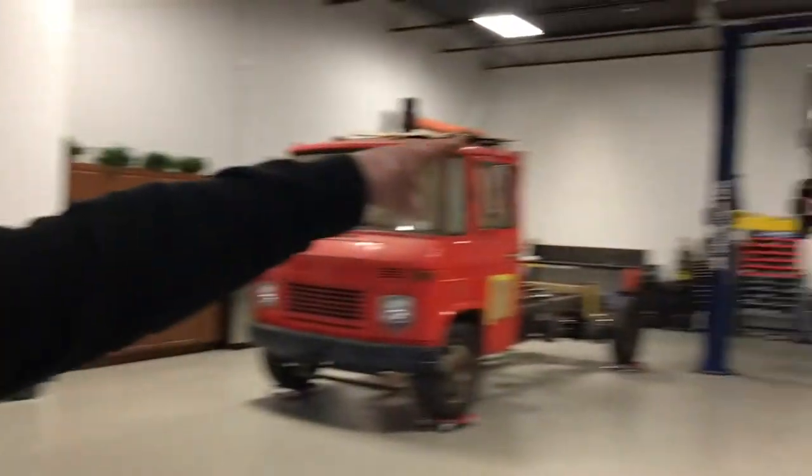You know what we bring in this shop — crazy stuff! Look at this, turn around, look at that quick! No, turn away, turn away quick!